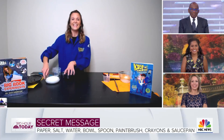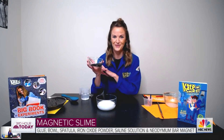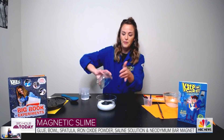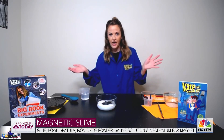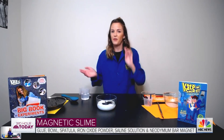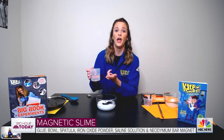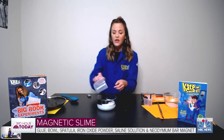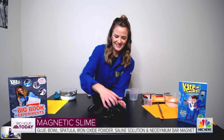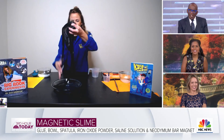Now the magnetic slime — I love this one so much. It's a two-to-one-to-one mixture. So I'm going to use one cup of glue — you want to use quality glue. Then you're going to use a half cup of iron oxide powder, which you can find at a local craft store or on Amazon. Then you're going to use a half cup of saline solution, like contact solution. Put it all in and stir, stir, stir and let it sit for a bit. I got up at six this morning to make some for you guys because this just looks amazing. And so what you have is magnetic slime.